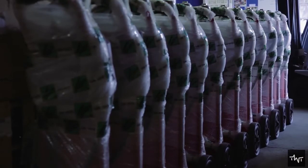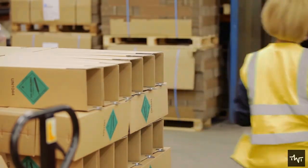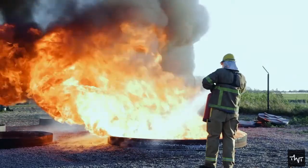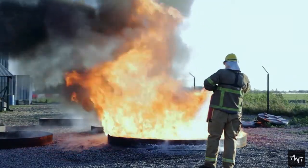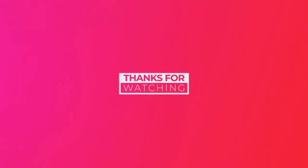The process ends with a quality check, and once that's done, the packaging and transporting process begins. That's how fire extinguishers are made. If you have any questions, please write to us in the comments.